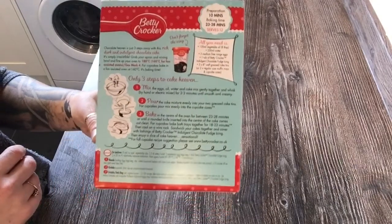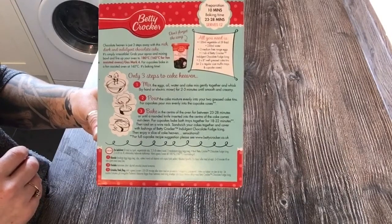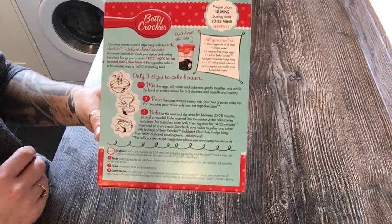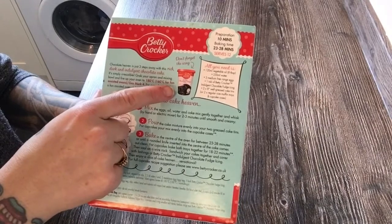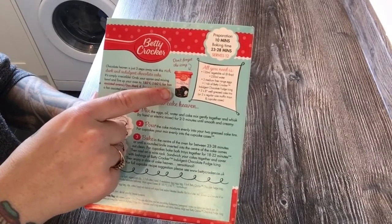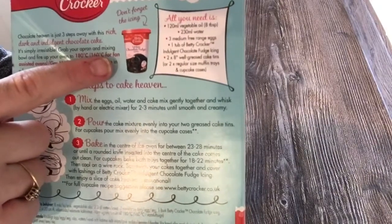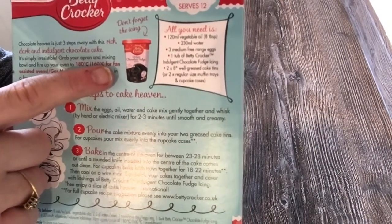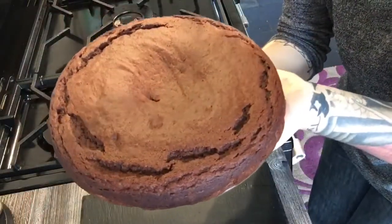The cake usually serves 12, but there's only four in my family and it never lasts. It's a big cake. This chocolate fudge icing is amazing and it's also accidentally vegan. Let's get back to the baking.